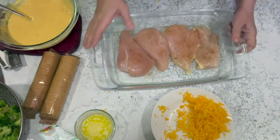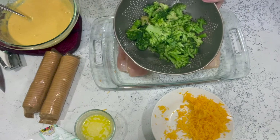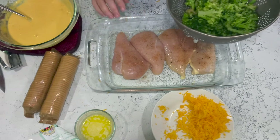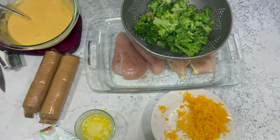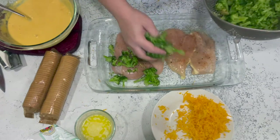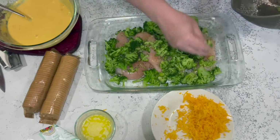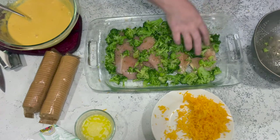Now I'm getting out cooked and drained broccoli. I cooked it and drained it in a colander for about 15 minutes to make sure any excess water was off — excess water will make your casserole watery. You can also use thawed frozen broccoli without cooking it, but you do need to thaw and drain off the extra water. Take the broccoli and put it right over the chicken, breaking up any giant pieces, and spread it around evenly.